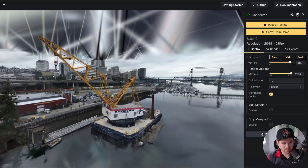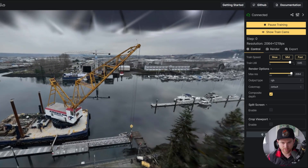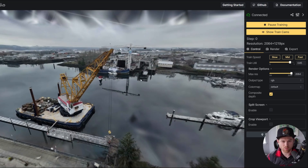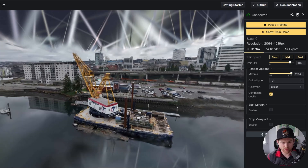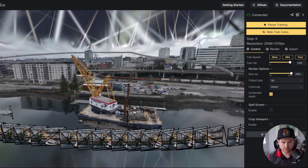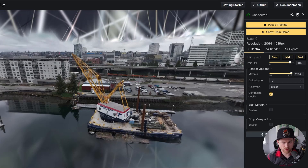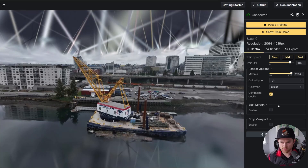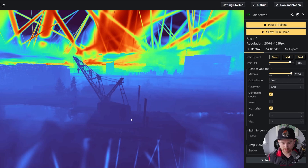Looking at the cables, they all kind of look the same — if anything I'm wondering if the cables here look worse. There's nothing here that makes me think the extra five or six minutes of training was worth it. It almost looks like the same rendering. I'm going to pull up the training cams and jump to one so we have a reference for what the camera actually captured. One thing I also want to look at is the depth mode — let me pull that up. It did a pretty cool job.